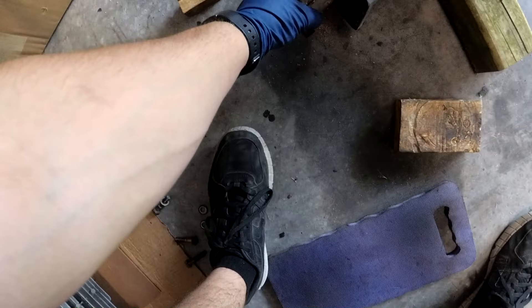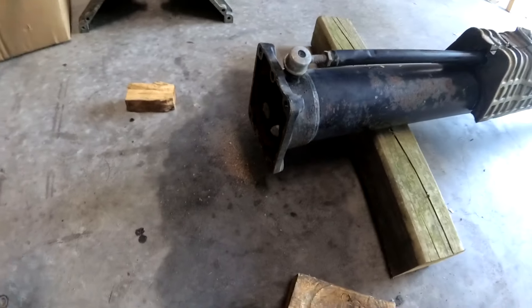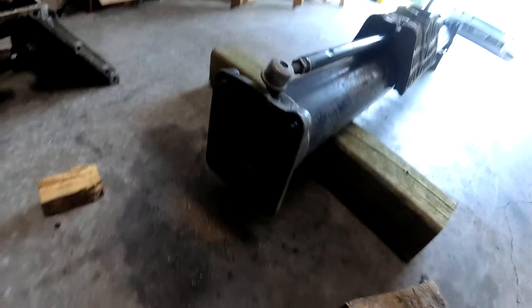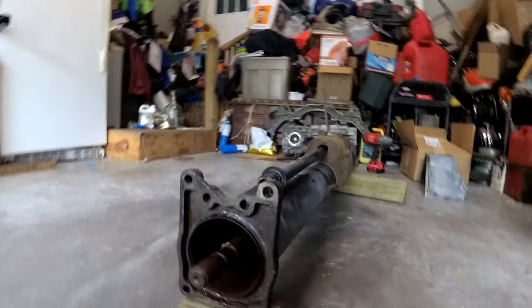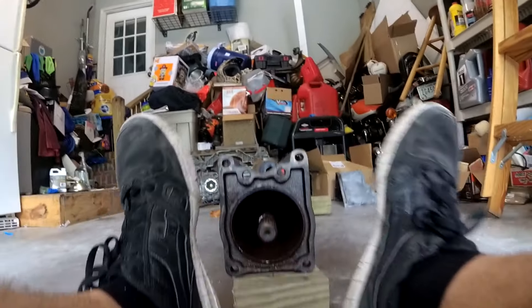Now this should slide off. Now we can pull the driveshaft out of the torque tube. I'm fairly sure that grabbing it and pulling isn't going to work, but I guess we'll give it a try first.